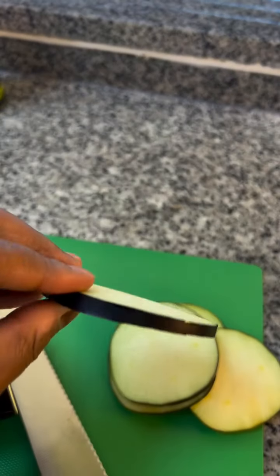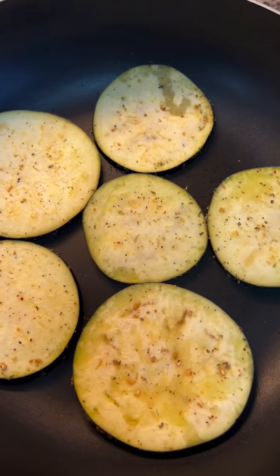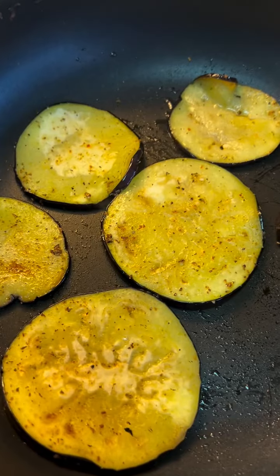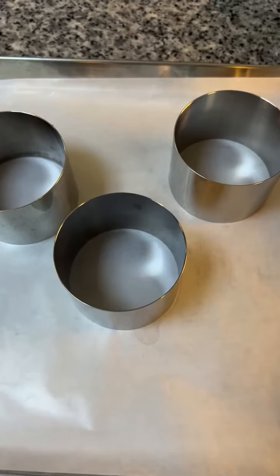Now we are going to slice the eggplant. Season it — just salt and pepper is okay, or Italian herbs. Now we are going to pan fry both sides for 4 minutes, 2 minutes each side. Set it aside.